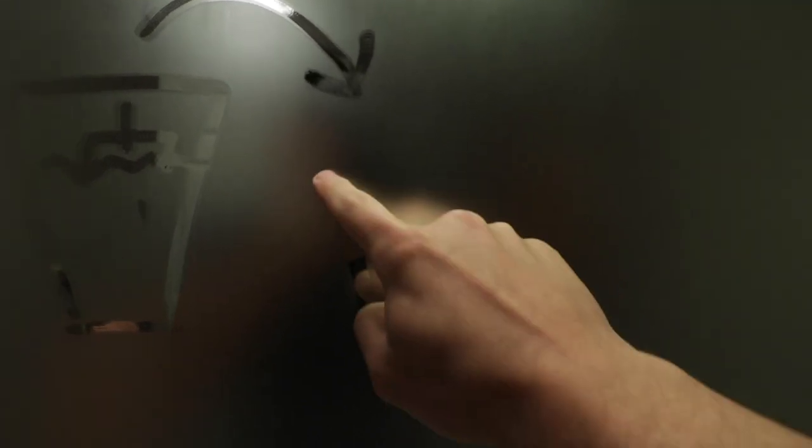The easiest way to cast this is going to be to take our paper cup, fill it with concrete, and then just stick the candle right on top. So when we unmold it, we're going to be left with something that looks a little bit like this.